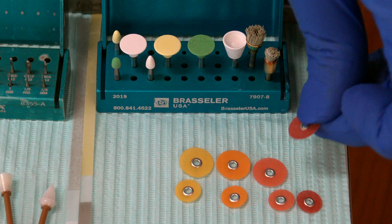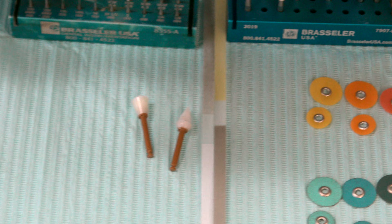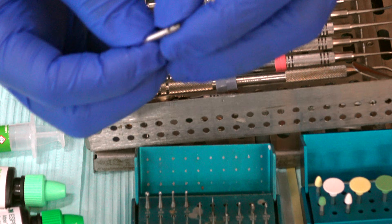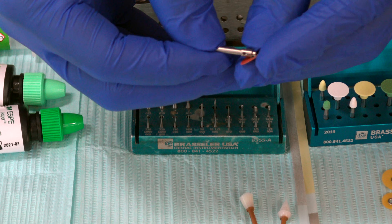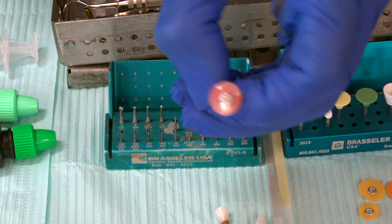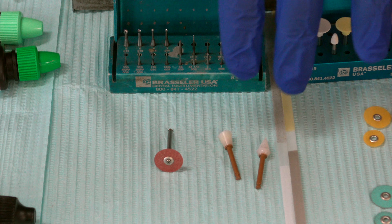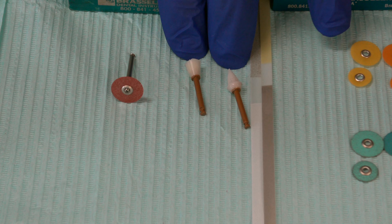The coarse abrasive side has to be touching the composite in order to get it to finish. You'll load these into a mandrel. The mandrel is a latch unit that comes out of the operative block, and you load it by sticking it on the end. Now you can move the mandrel in two ways. Just make sure that the abrasive side of the Sof-Lex is against the tooth. The same applies to the white cones, which can be used to polish composite at the end, as can sandpaper strips.